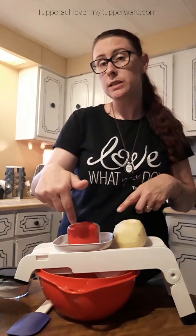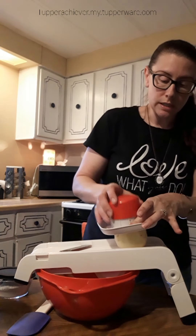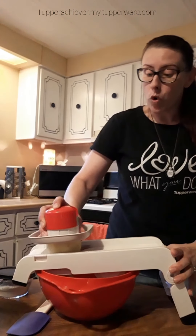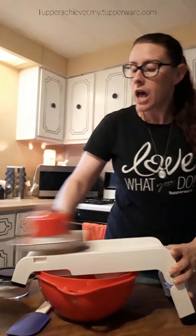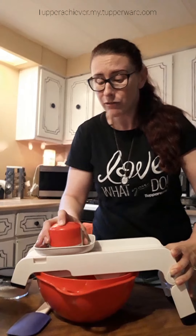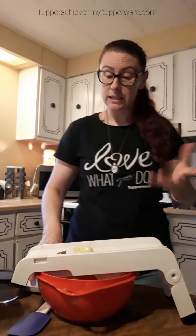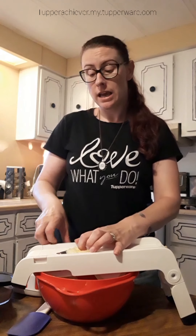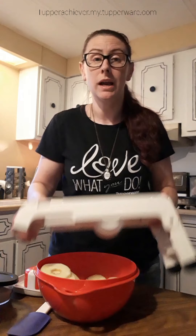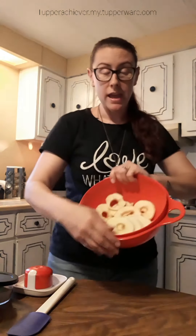I did pre-slice some apples, but I'm going to use my mandolin to slice the last of them. I'm using four Fuji apples — the recipe says Granny Smith, but use whatever you have. The Fuji is what I had in my refrigerator, and I read that Fuji apples are good for pie — well, the sign at the grocery store said so.